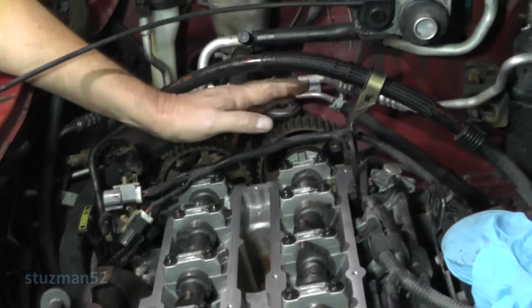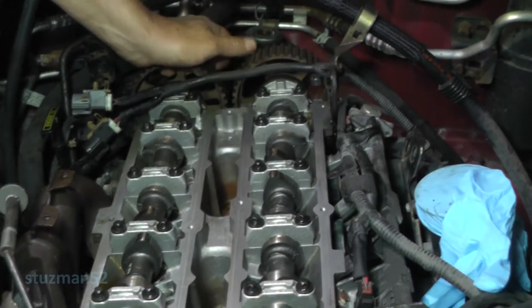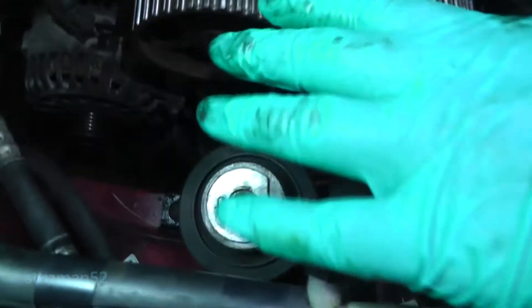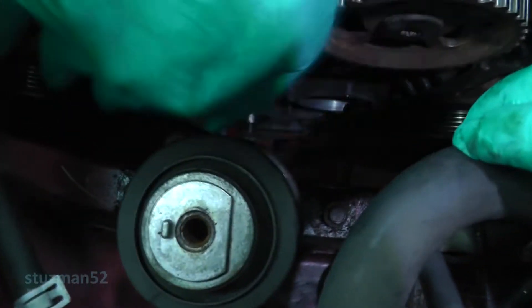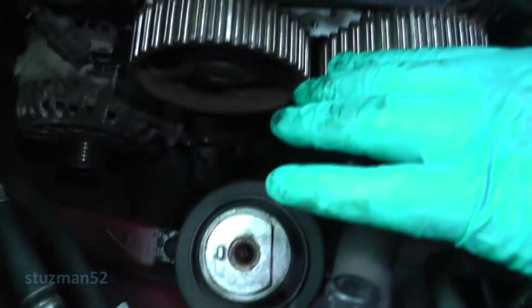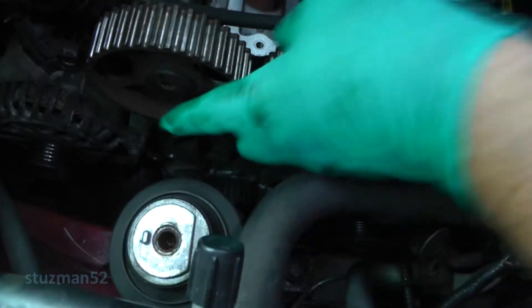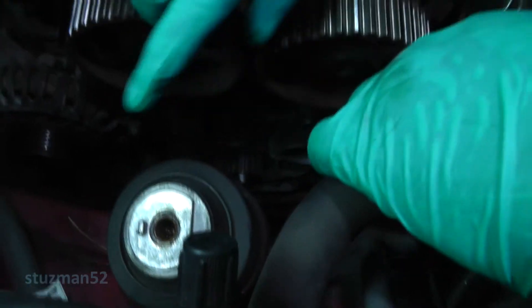I'm going to loosen up the bolts on these two camshaft sprockets, so I'm going to take this cover off now to get access to the front of these camshaft sprockets. You can see it's pretty tight — by the time you start putting adapters on your pull handle and your torque fitting, or try to get an impact wrench down in there, and these bolts are tight too, so you want all the access you can get.